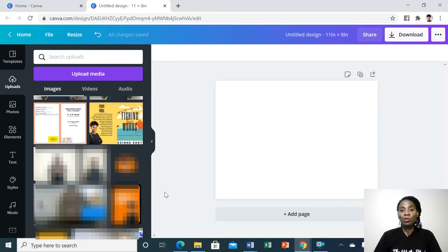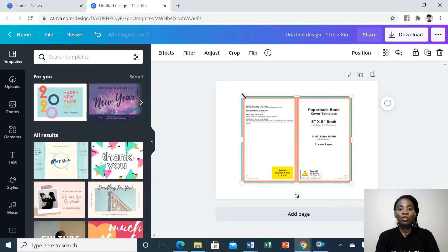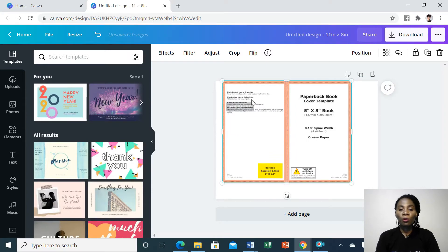The next thing you want to do is to go to Amazon and download the paperback book cover template. I've already done that, so I'm going to come here and add it. Once I've done that, I'm going to stretch it out to fill the whole template.